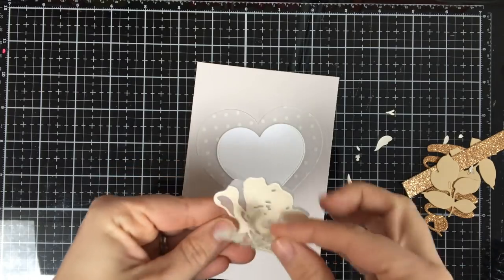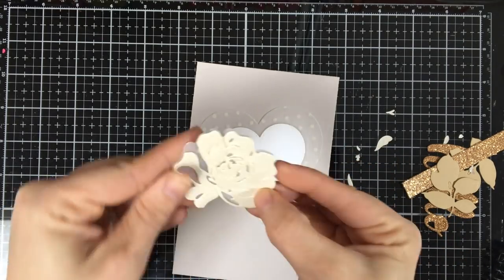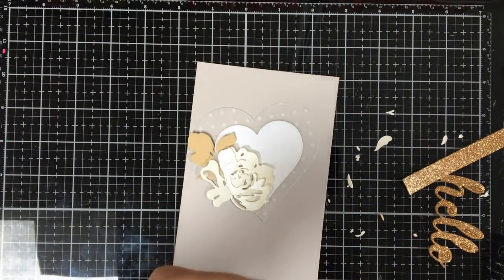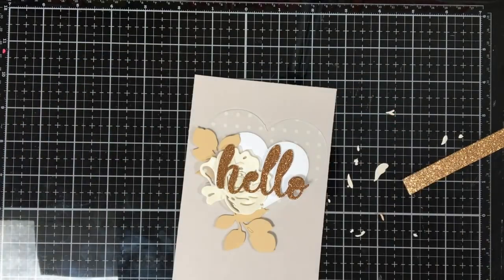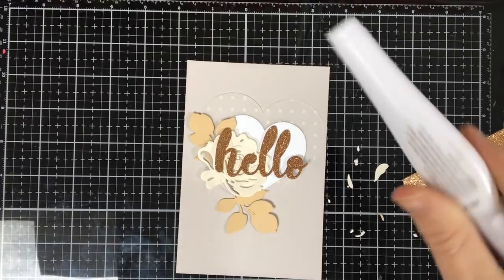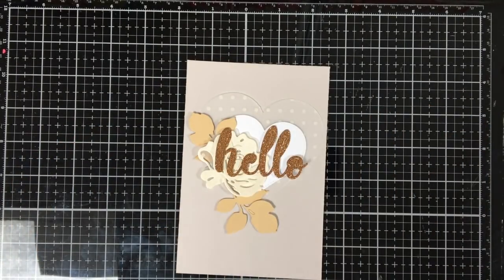I also cut out two hearts with the stitched heart dyes from Cottage Cuts, and I layered them on top of each other. I also have this beautiful tan color cardstock that is going to be the leaves. I cut out a hello in some copper glitter. And I have a strip of copper glitter left over that I'm going to use on the other side of my card. Now, I'm going to adhere all this with my Nuvo glue pen.